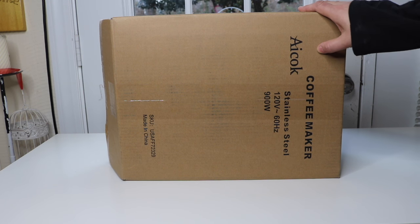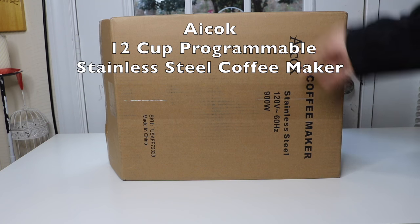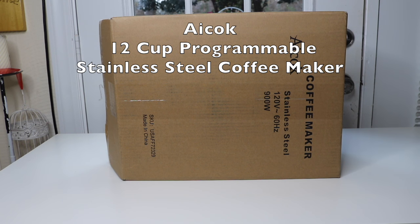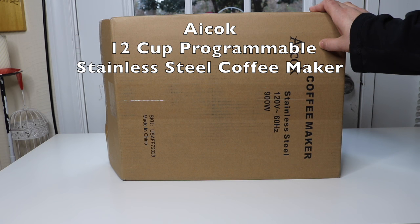I have a coffee maker today to show you. It is by the company Icoq and it is a 12 cup coffee making machine. You can program it. It is stainless steel. It's got a timer.